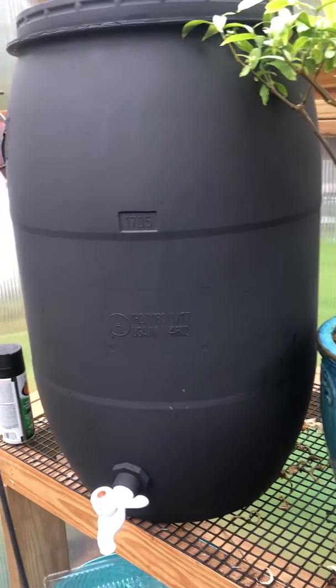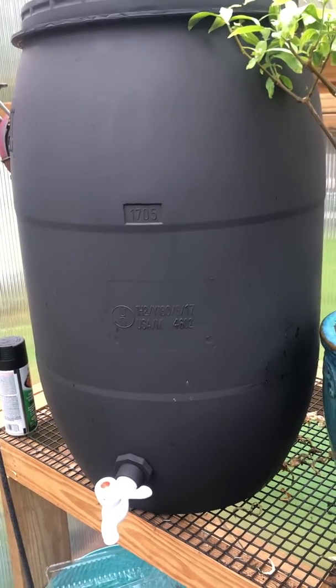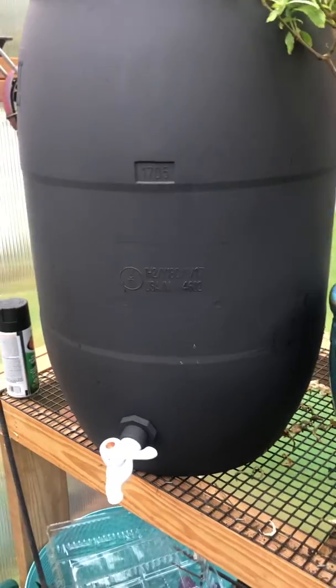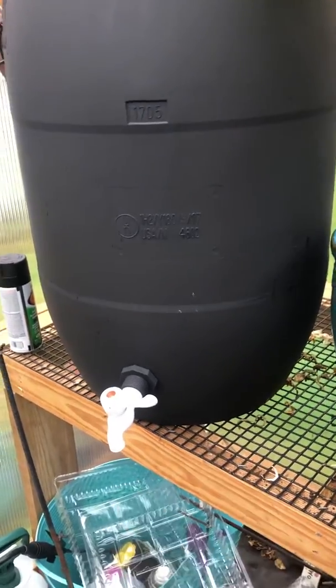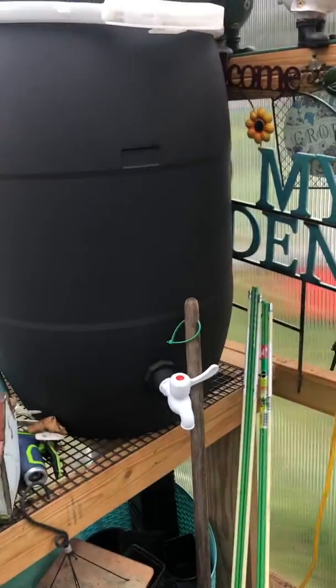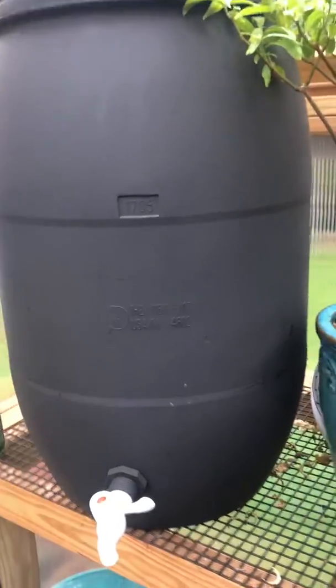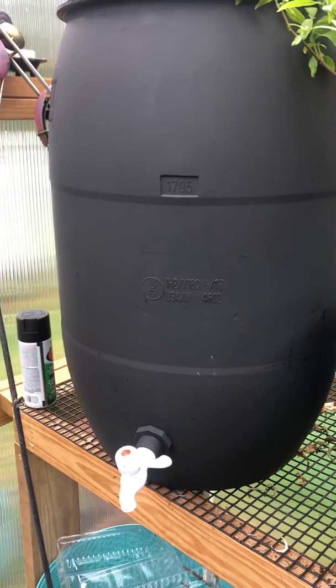I got these off of Facebook Marketplace for around 15 bucks. I spent about five bucks on paint, and I think it was seven-fifty to fifteen dollars for two of the spigots. I have another one over here as well.